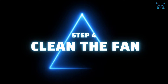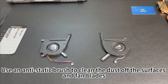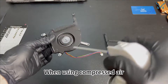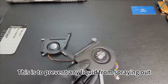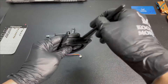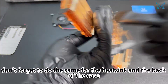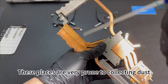Step 4: Clean the fan. Take out the fans on both sides. Use an anti-static brush to clean the dust off the surfaces and fan blades. You can also use compressed air to clean the details — when using compressed air, remember to keep a bit of distance to prevent any liquid from spraying out. Once you've cleaned the fans, don't forget to do the same for the heat sink and the back of the case, as these places are very prone to collecting dust.